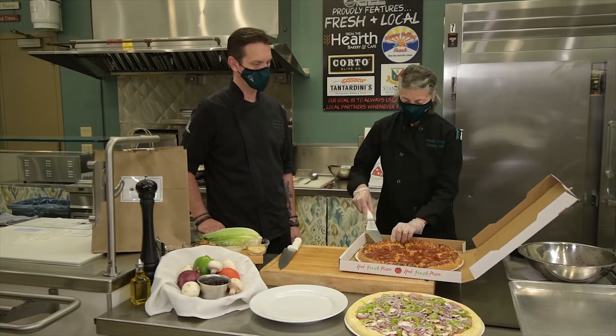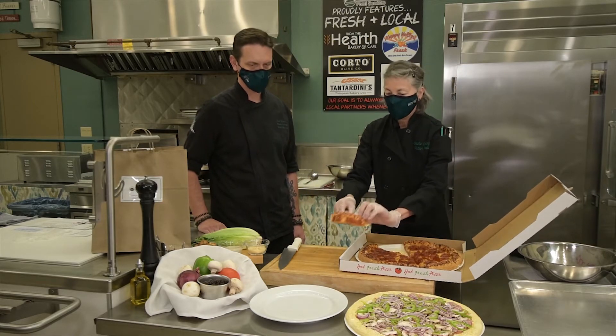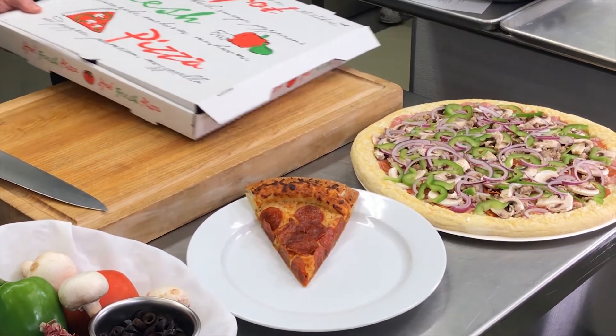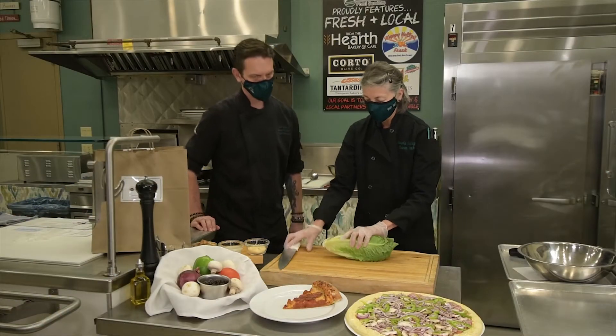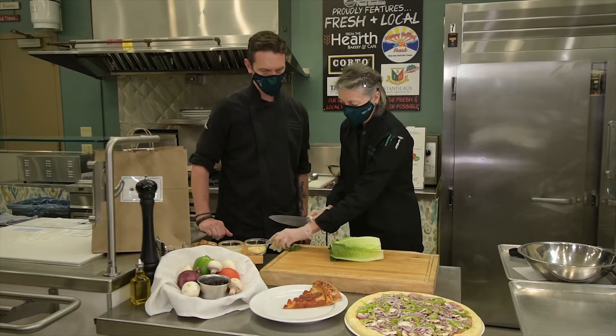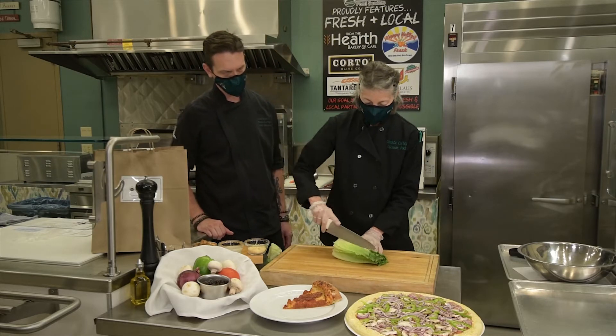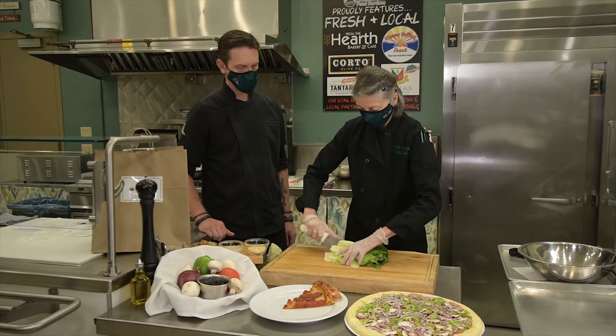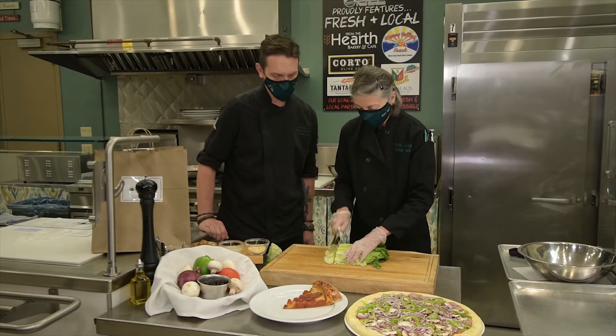Here is a slice on the plate. Let me demonstrate our Caesar salad. I just cut off the ends and cut it a couple different ways with a sharp knife — yes, very sharp.